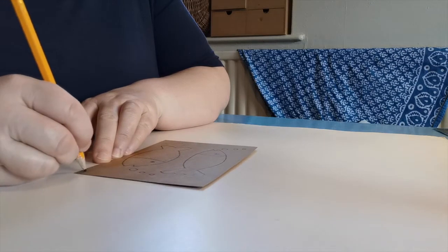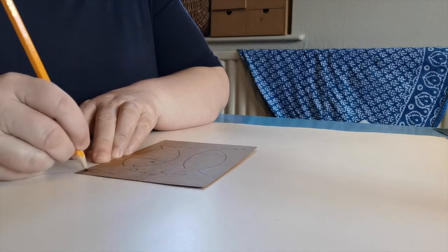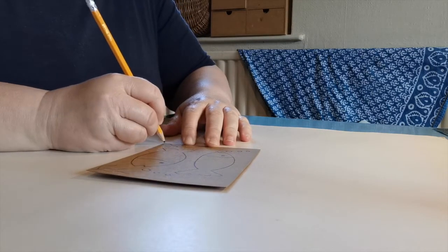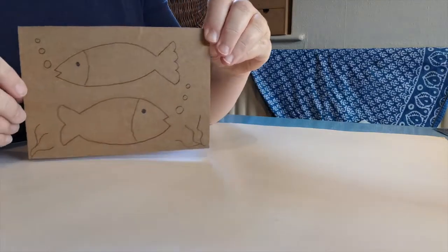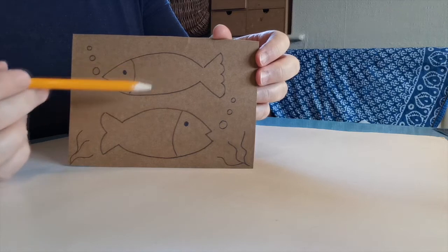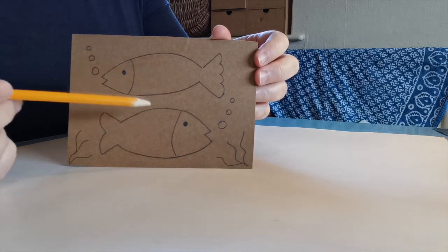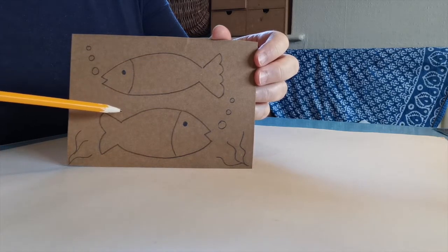If you've got some extra space in the corners you might just want to add a little framing idea — I might put some wiggly lines to be a bit like seaweed. So I've just got the fish, they've got an eye, they've got their tails, they've got their bubbles, and you can see all this area here is left plain because the detail is going to come in later.